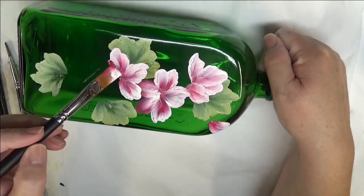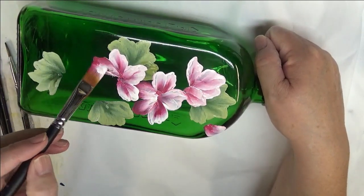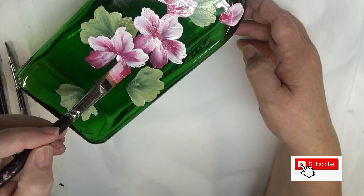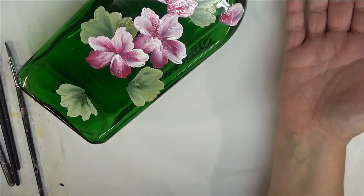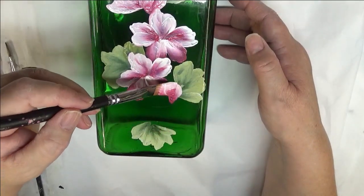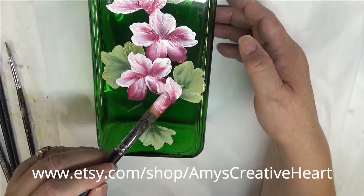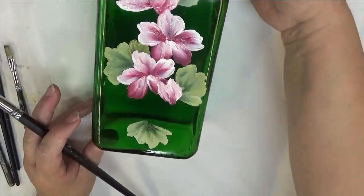Then I'm going to turn it once again. Just take your time. This is meant to be relaxing, not something that gets you uptight. It's meant to be something fun and you're creating something pretty for your home. That's kind of how I look at it. If you don't like that look, then let it dry and go back over it.